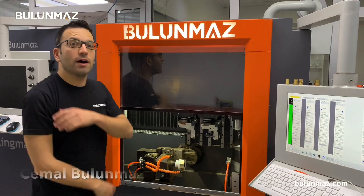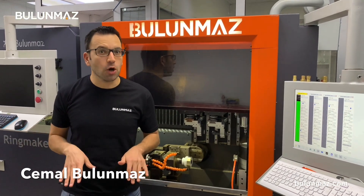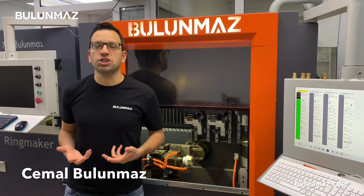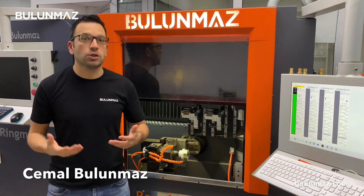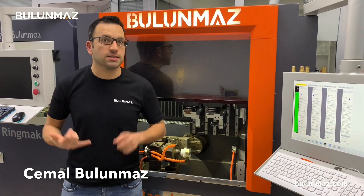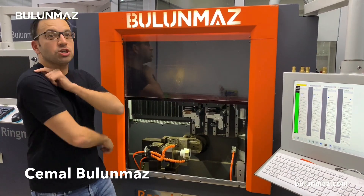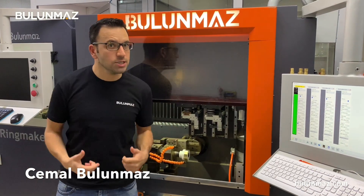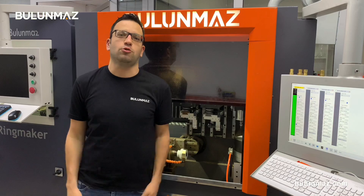Hi everyone, I'm Cemal Bulunmaz, your jewelry professional, and you are here on the Bulunmaz YouTube channel. This is a channel from Bulunmaz company, who has supplied jewelry technologies for many years — diamond tools, diamond cutting machines, faceting machines, and now CNC machines as you see here. In this channel, we are introducing the latest jewelry production technologies.